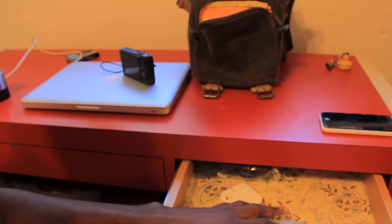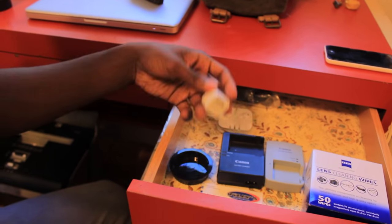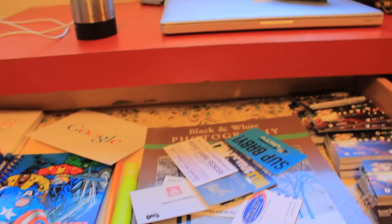This next drawer is where I keep chargers for the cameras and earphones. I also recently got lens cleaning wipes to wipe down the lenses.